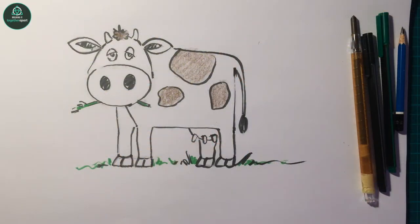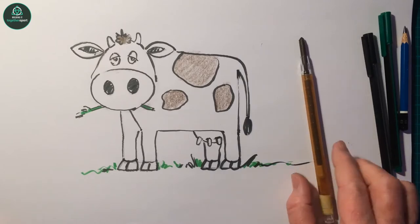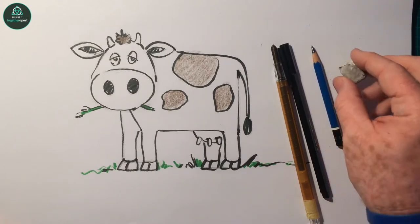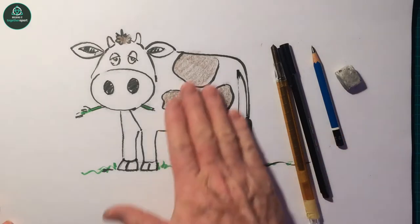Hi, I'm Rob. The other day somebody asked me do I know how to draw a cow. I said yes, I'll show you how to draw a cow. So I'm going to show you how to draw a cow today. What you'll need is just a sheet of paper, a color crown ink marker, and a soft pencil and an eraser. So let's get started.